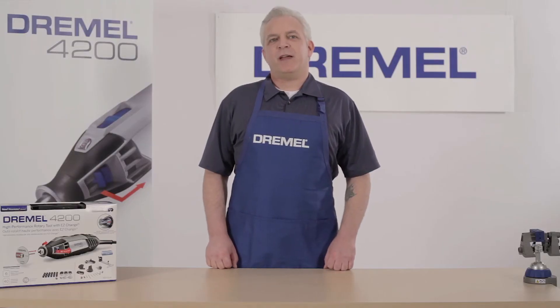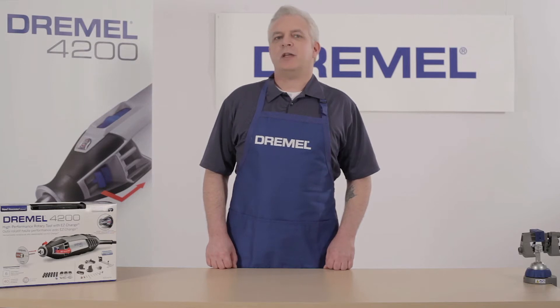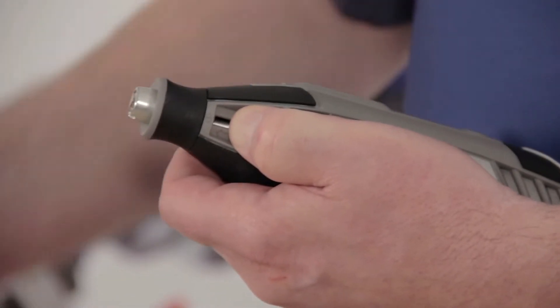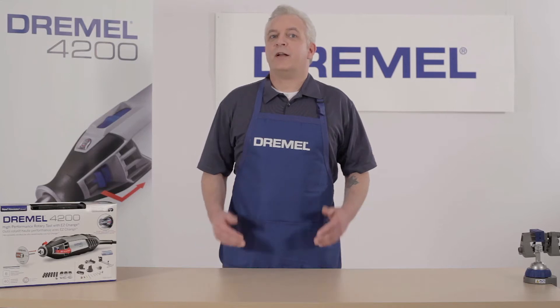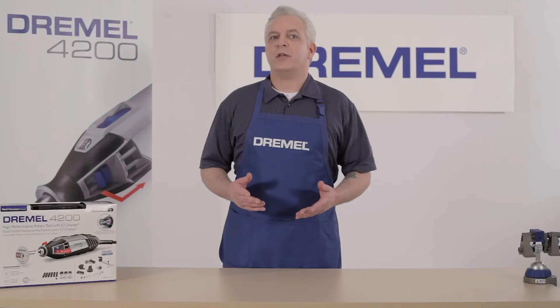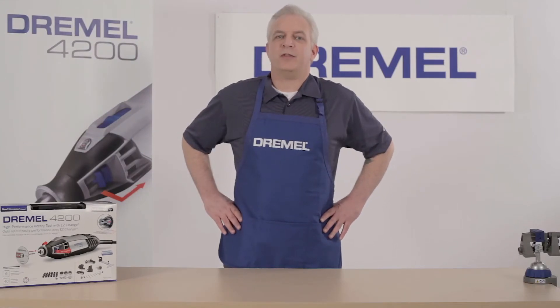Thanks to all of our Facebook fans who challenged the Dremel 4200 rotary tool with EasyChange. The Dremel 4200 is the first rotary tool to get rid of the elusive wrench and make transitioning between projects easier. Today we'll take on several challenges from etching to cutting to carving, all using the Dremel 4200 with EasyChange.